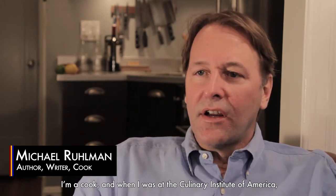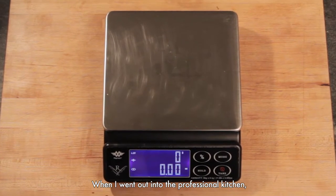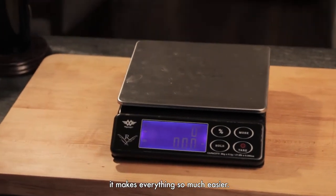When I was at the Culinary Institute of America, I realized how important weights were. Everything was weighed. When I went out into the professional kitchen, they weigh everything. That's the most efficient way of measuring. It makes everything so much easier.